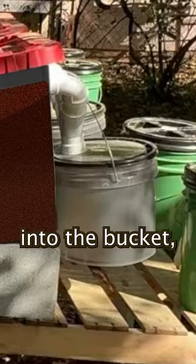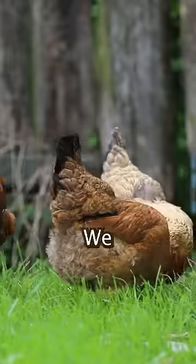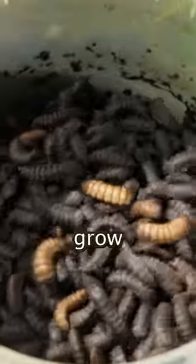As they move upwards, they fall into the bucket, which means they self-harvest themselves for us. Chickens need leafy greens, grains, and protein. We can grow the other two, and now we can also grow the protein.